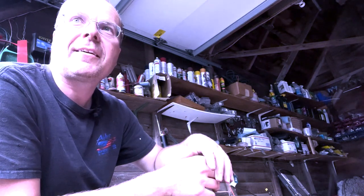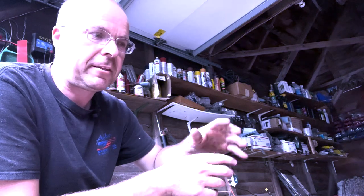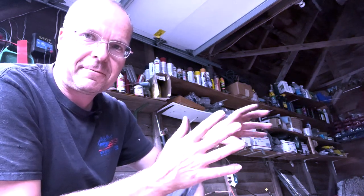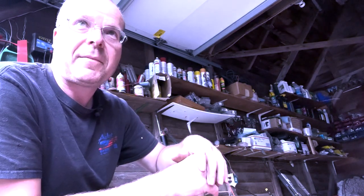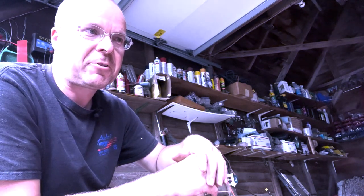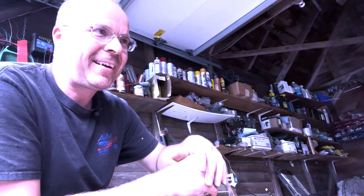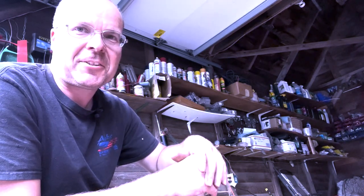Once it's broken and everything starts breaking, you get implements falling off out in the field — it's not worth it. Go buy yourself a set of draft links with either the telescoping slide-out rods or something like that instead. Anyway, that's all I got for today. Thanks for watching, I'll talk to you next time.